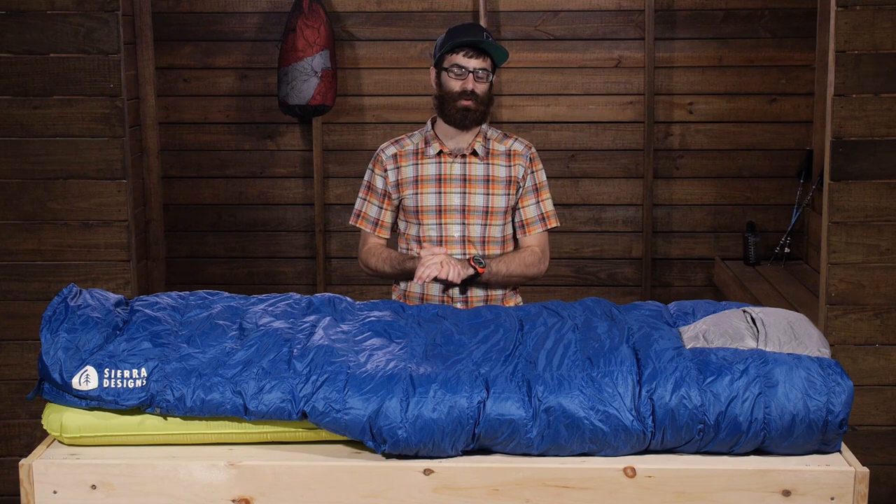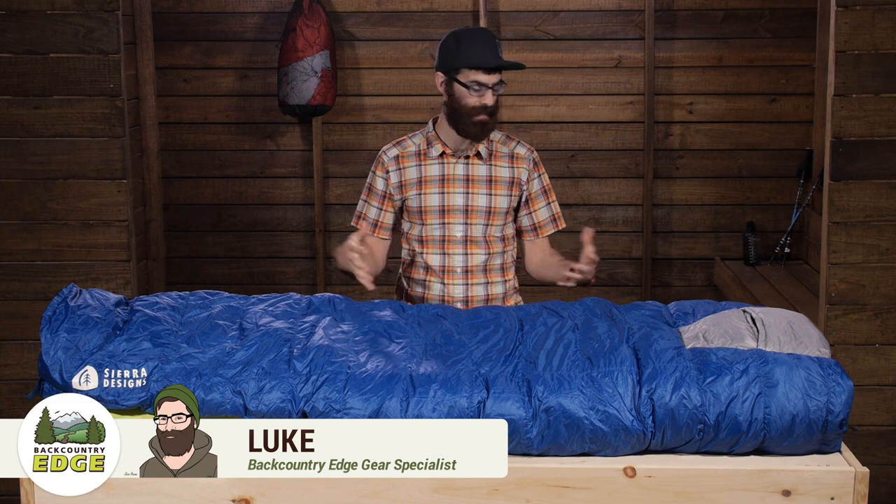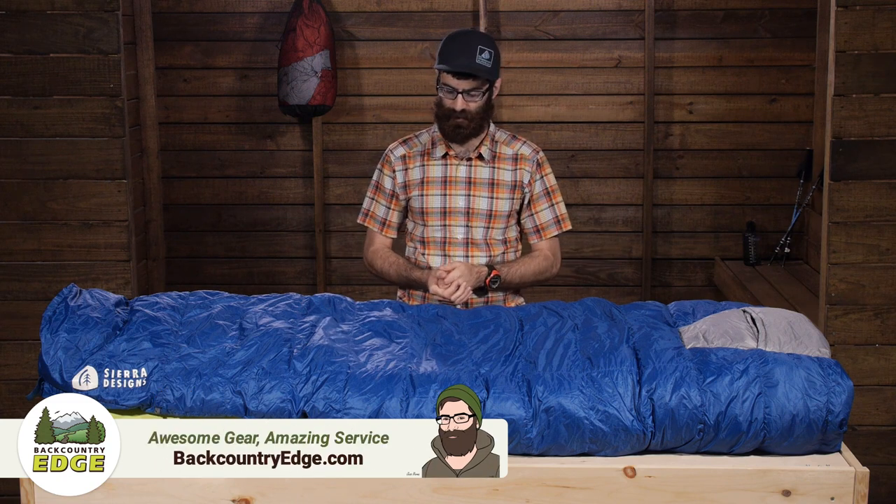This is the Sierra Designs Backcountry Quilt 700, 15 degree. This is a really neat quilt. It has got no zippers, which is something I really like about it.